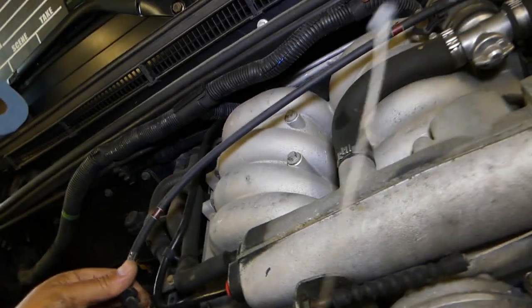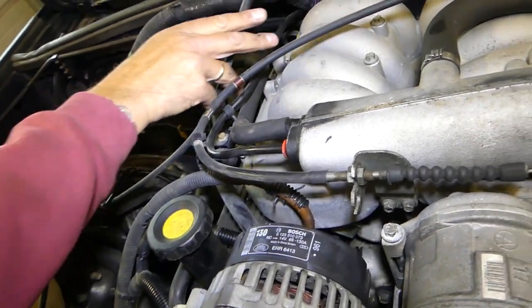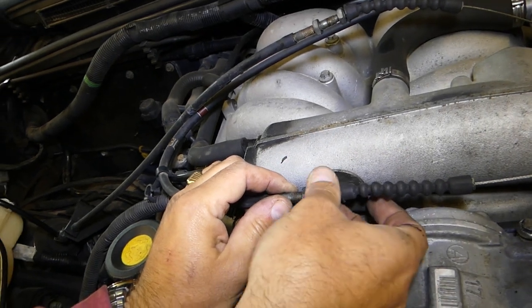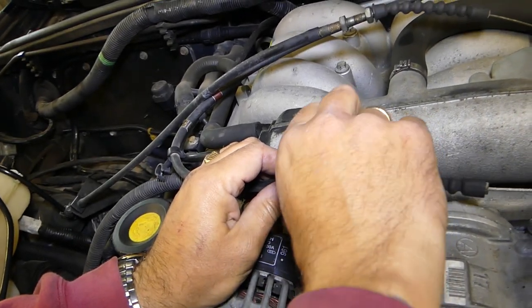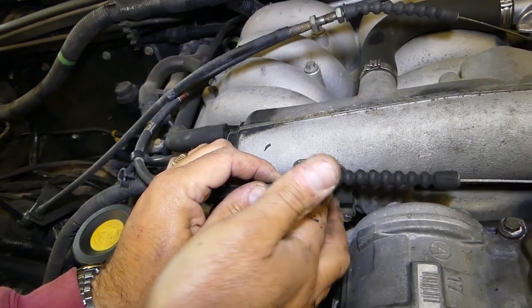Make sure you know which cable is which: the outside one is for the cruise control — the one we just removed — and the other one is for the gas pedal, for the throttle action. Same procedure here too, just pull it out like that.